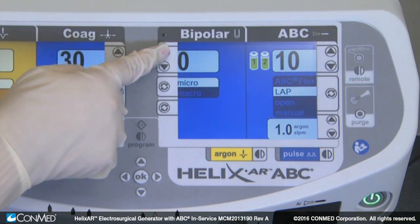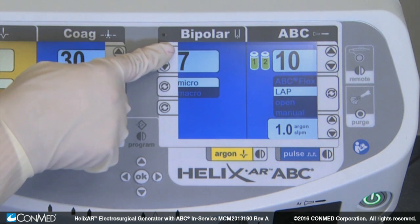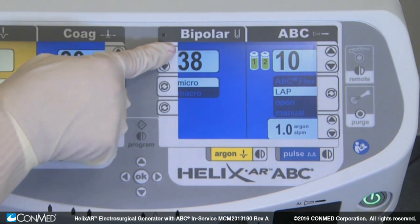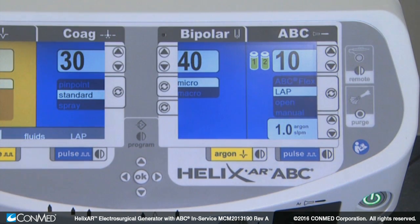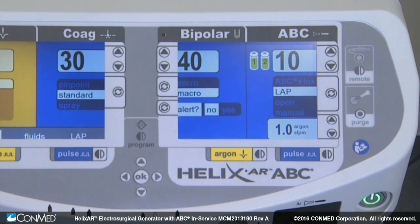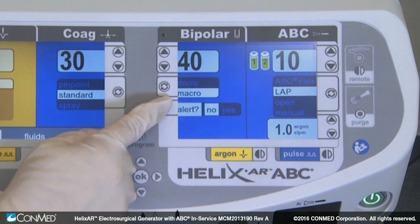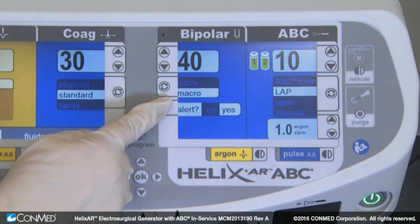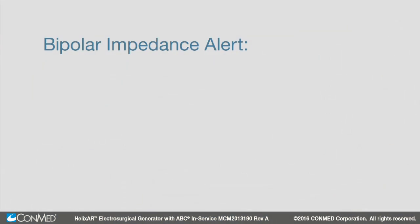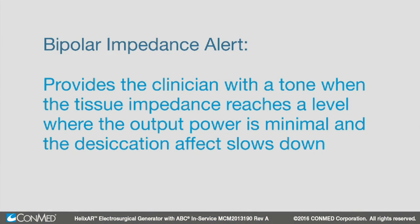In the bipolar section, you'll find the bipolar power adjustment key, which adjusts the output power settings of the selected bipolar mode. The minor bipolar selection key cycles between the micro and macro bipolar modes. When in macro bipolar mode, the auto bipolar tone selection toggles sound alert on and off. This optional tone is the bipolar impedance alert, which provides the clinician with a tone when the tissue impedance reaches a level where the output power is minimal and the desiccation effect slows down. This optional tone is available for the macro bipolar mode only.